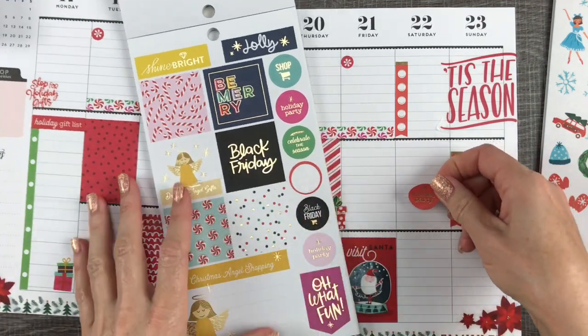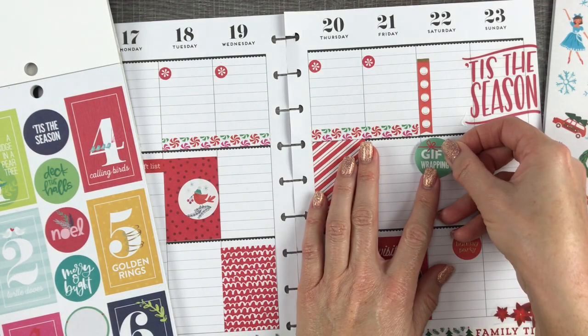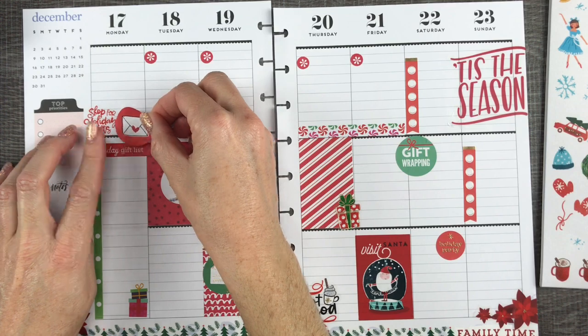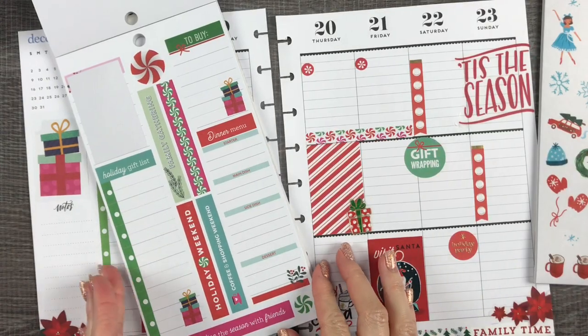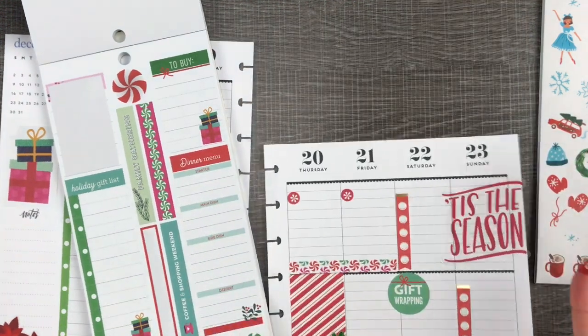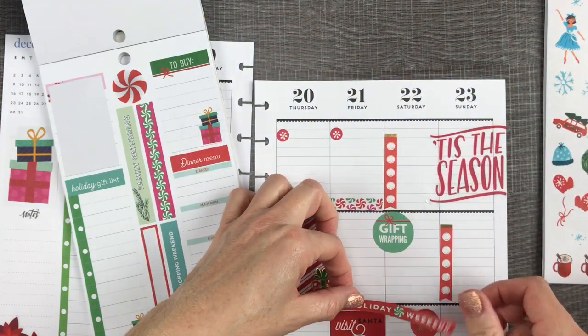I was so happy to find this holiday party sticker because we have a holiday party to go to on Saturday. This is so funny to me — how long it takes me to place this one sticker. I was trying to cover up that square behind it and had to do it so many times. Sometimes you just have to explore every possibility: up here, down here, in the middle, back up, back down — oh my gosh, it's so funny, but I did get it on there eventually.